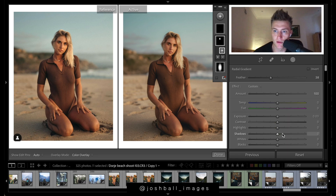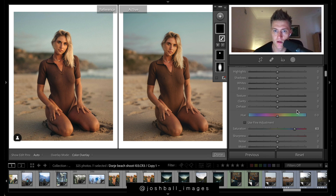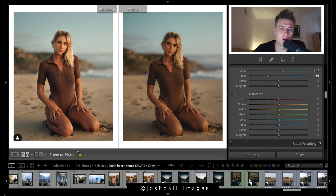We've got another radial filter on the face - we want to brighten it. Go shadows, keep it kind of flat so it doesn't get too punchy, then just add contrast so it doesn't look washed out. Using the brush - it's kind of hard to see but the legs need to be brightened, so saturation. It's hard to see but it's important.